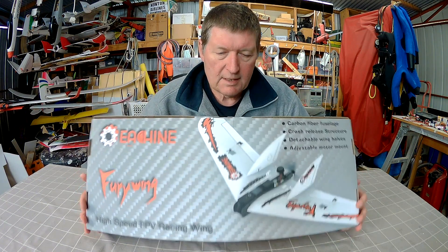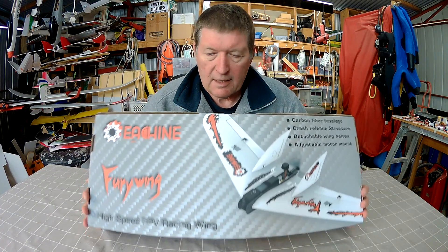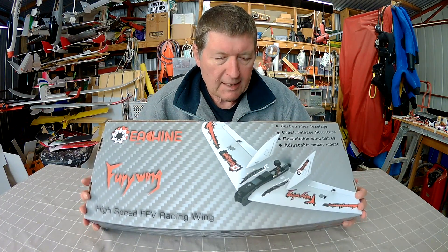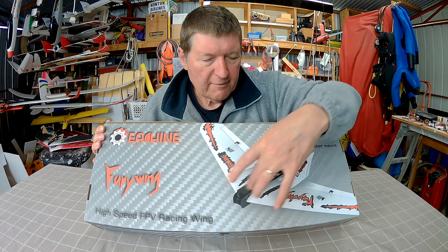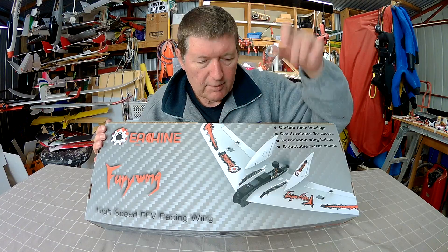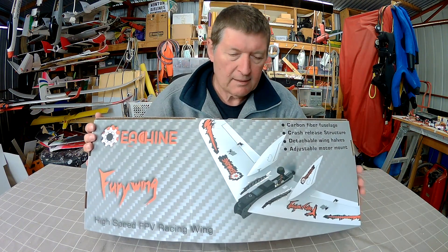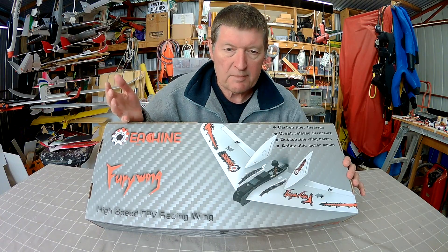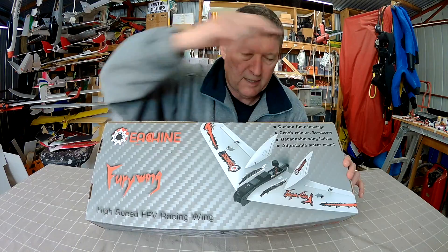Greetings folks. This is the Esheen Fury Wing from Banggood. It's the latest in the line of FPV race wings with the carbon fibre fuselage section. It also uses magnets to retain the wing as well as the spar. This one's a little bit different to the previous models I've tested because the winglets are towards the centre rather than on the wing tips.